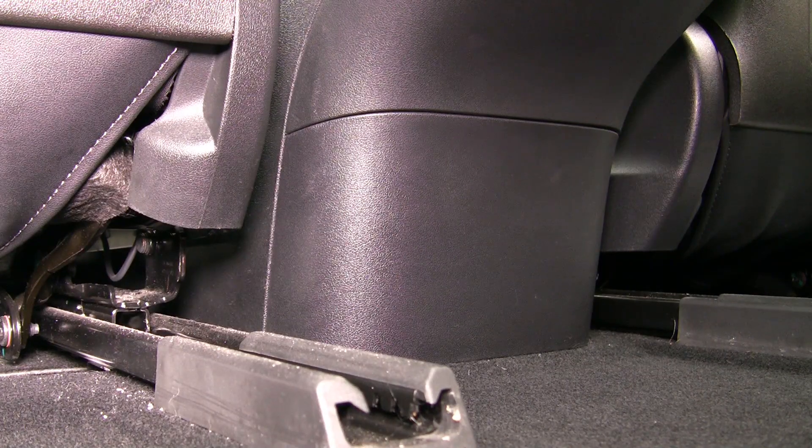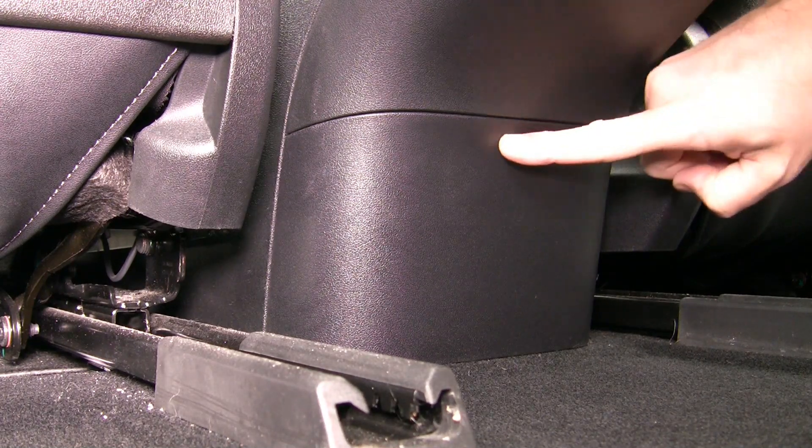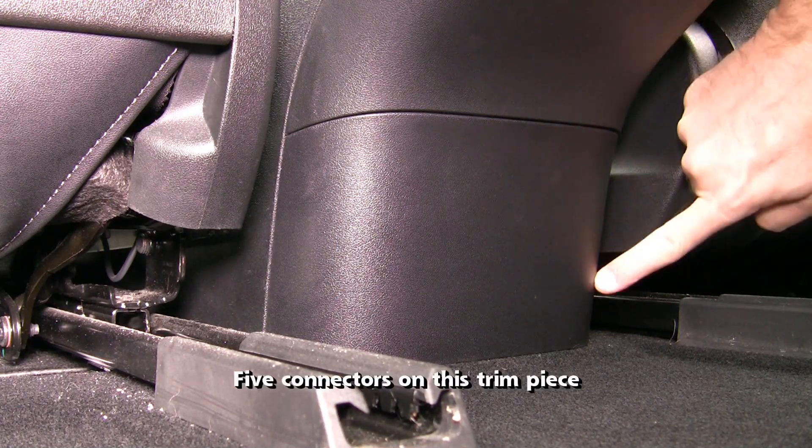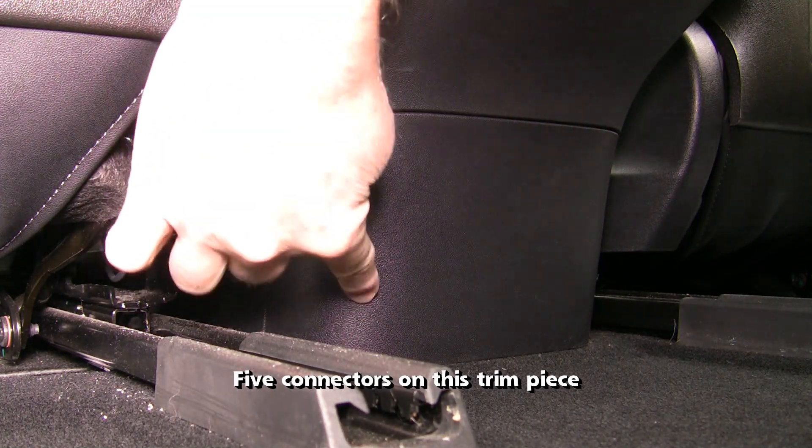The easiest location for the OBD2 adapter to be installed is right behind the center console. I will remove the rear cover. There are five connectors that hold this trim piece into the console area.